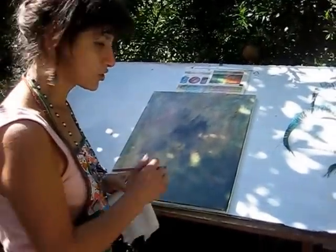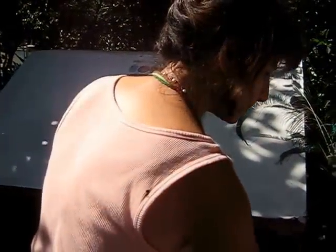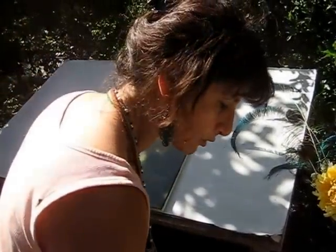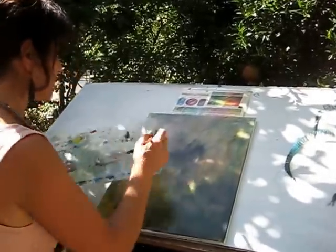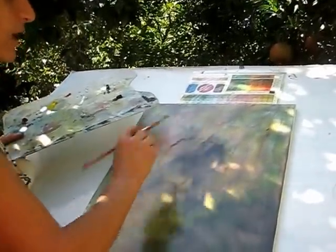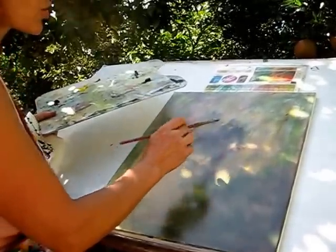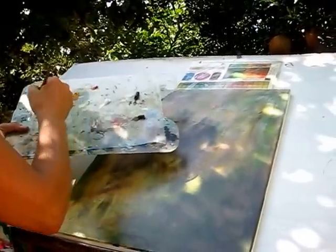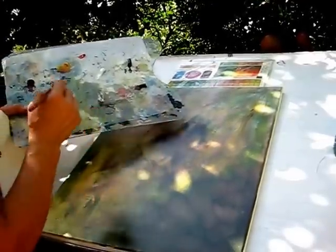This is the background I already did — you can check my other videos to see it. We're going to start doing the flower now. Always make sure you have your paper towels handy. First, we have to make the shape of the flower. When you do it on a canvas, don't place the flower exactly in the middle. Start with a little bit darker yellow for the background.